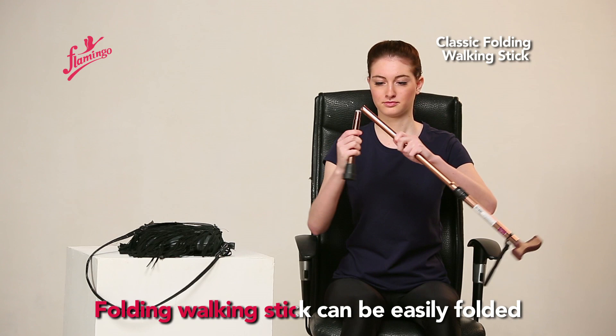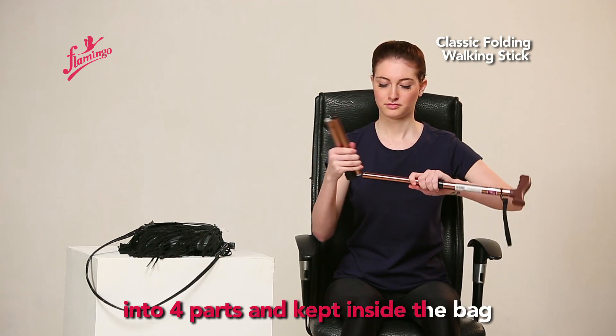The folding walking stick can be easily folded into 4 parts and kept inside a bag.